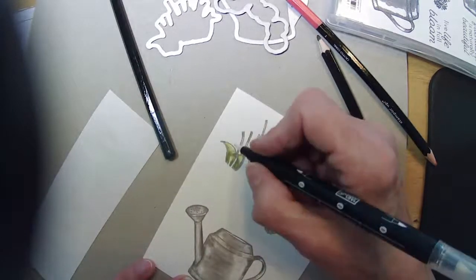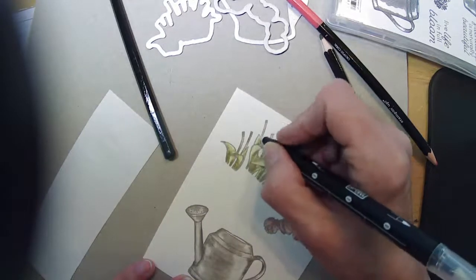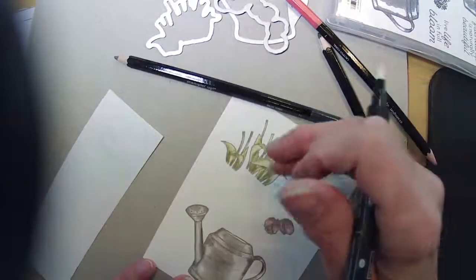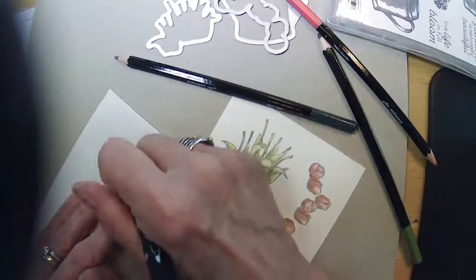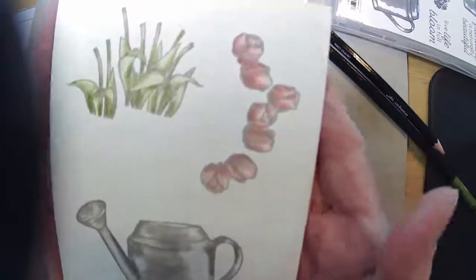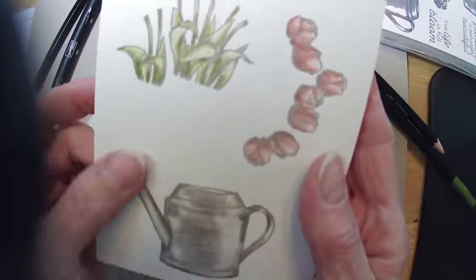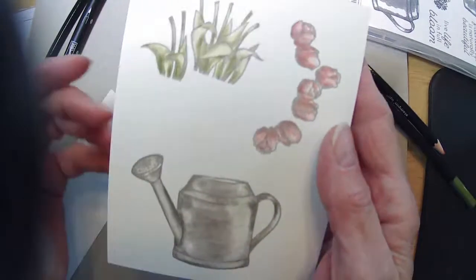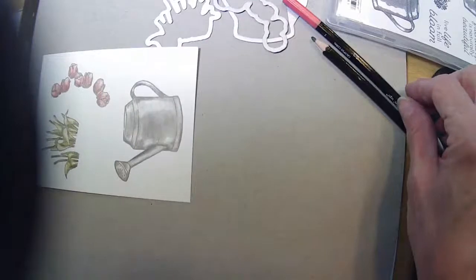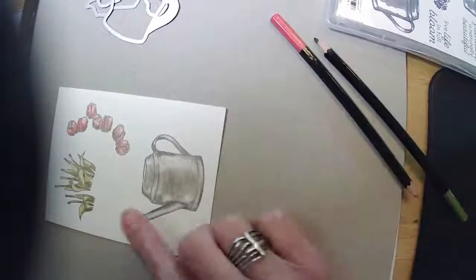I already did the watering can — I used basic gray on that. There were my images that I stamped. I just used watercolor pencil, moved them around a little bit with a blender pen, and added a little bit of glitter. So let's do these tulips one time — put them on a piece of scrap paper in the Calypso Coral ink and use our pencil to see how different it looks before we cut these out.